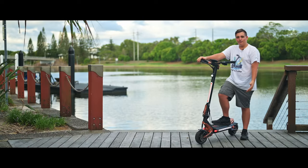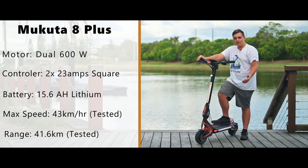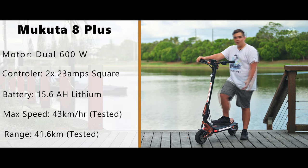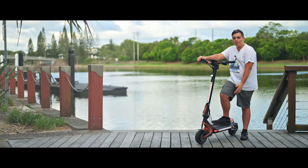Let's start with the specs on this scooter. It has a 48 volt 15.6 amp hour battery with two 600 watt motors.